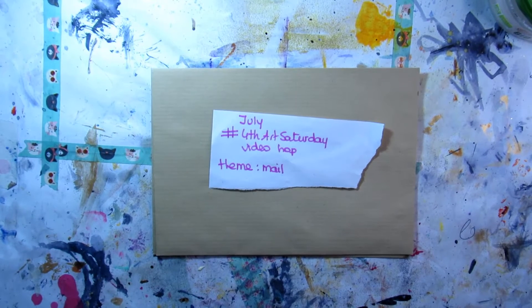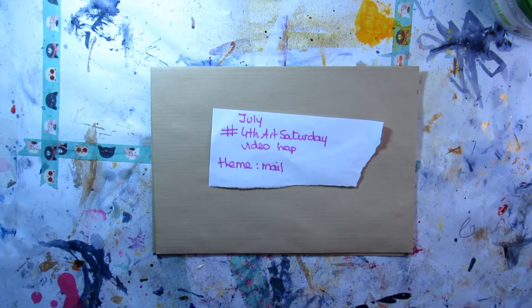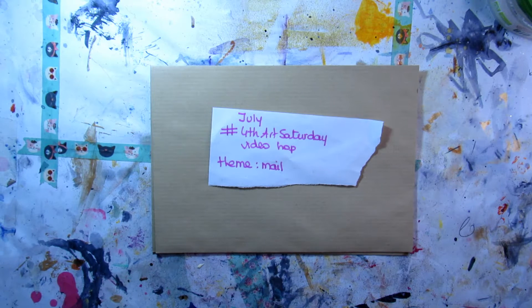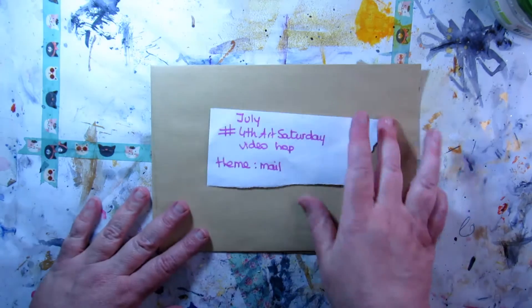Hello my loves, welcome to my video for the July 4th Art Saturday video hub organized by our lovely Mary from the Mary Atelier. The theme for this month is mail — using mail in all kinds of forms. If you want to be inspired by this theme, don't forget to watch all the participants in this hub. You'll find all the information in my box below. Thanks Mary for organizing and your amazing job with this hub!